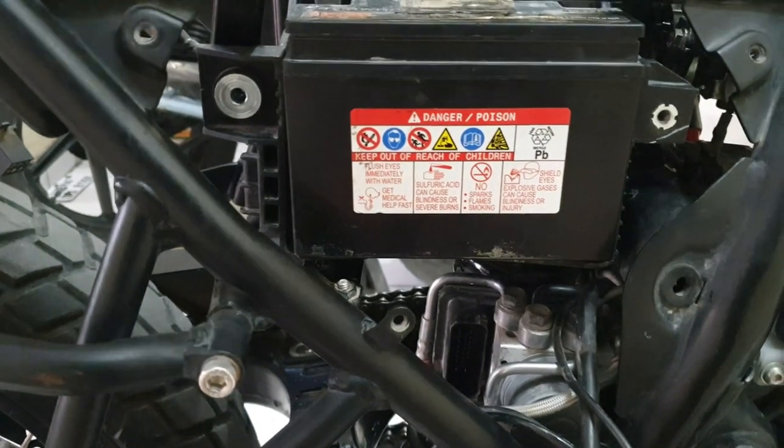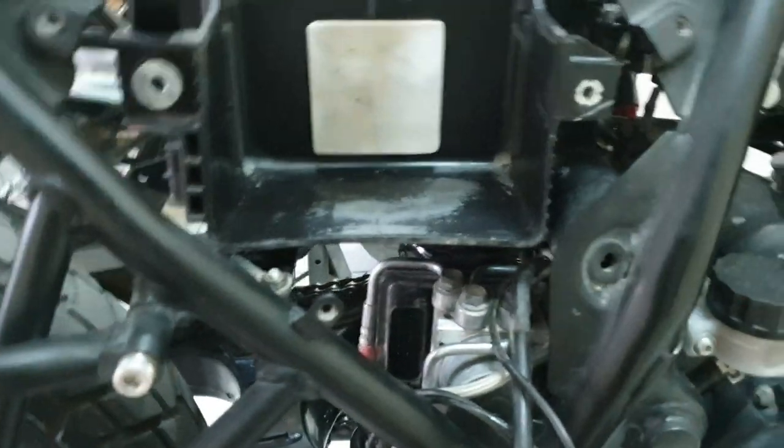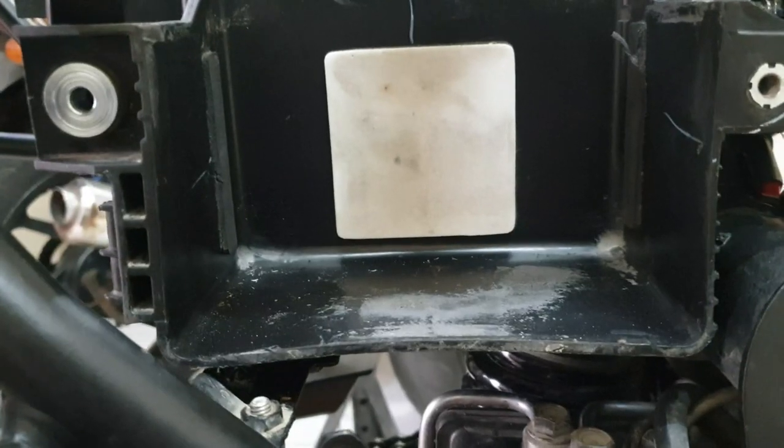Now let's remove the battery — there's no special trick to it. Slide it up, slide it a bit forward like this, and the battery is out. Now let's move on and remove the airbox.